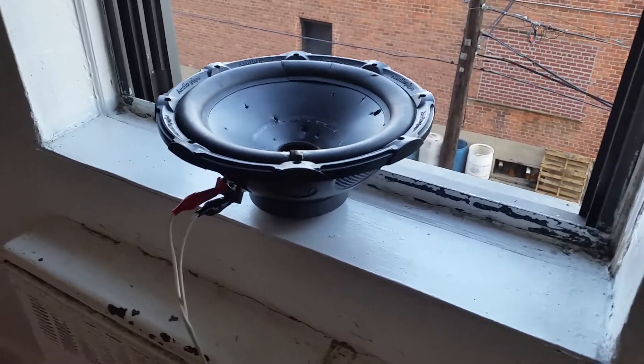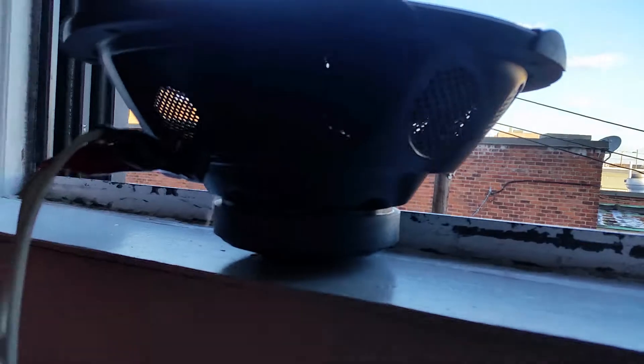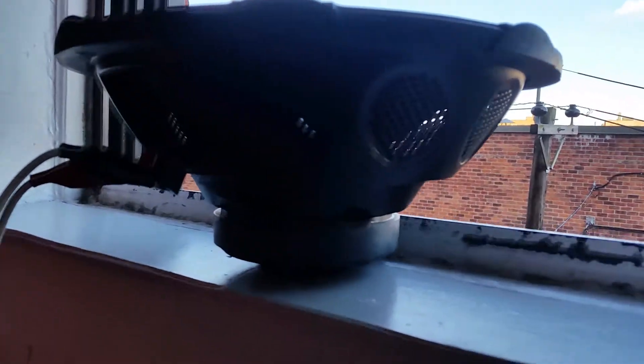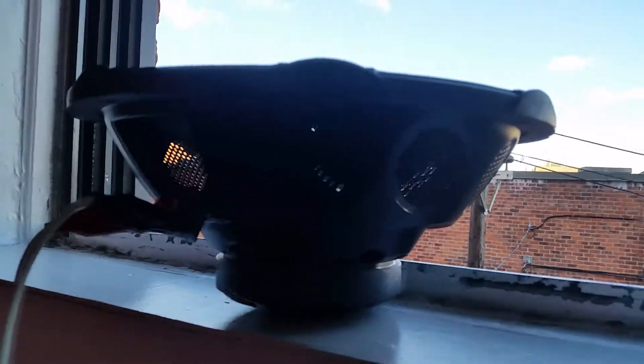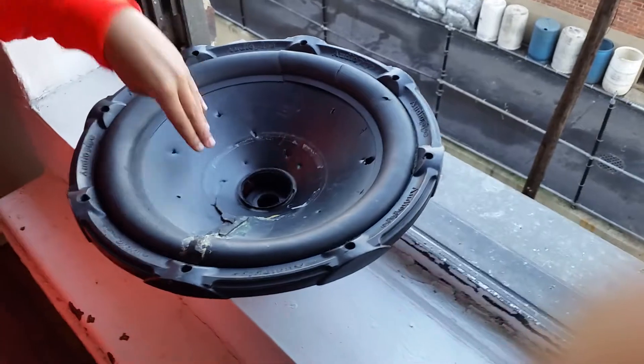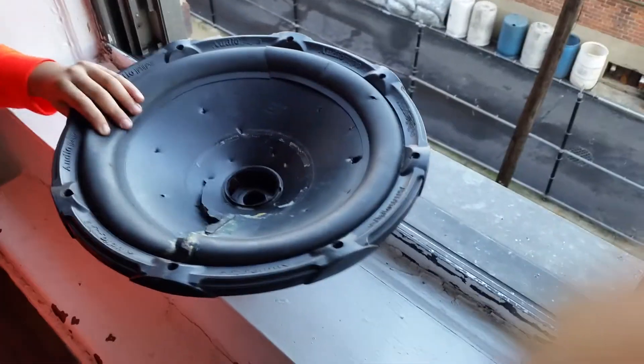Now look! Smoke is coming out of the voice coil. Oh yeah? Oh yeah, look at that. See what it holds? That's where the voice coil is and it's burning. That's a crappy design. It's like a mesh behind the speaker there. It looks like it's seized up a bit. Try to press it in. Nope. That puppy is seized up.